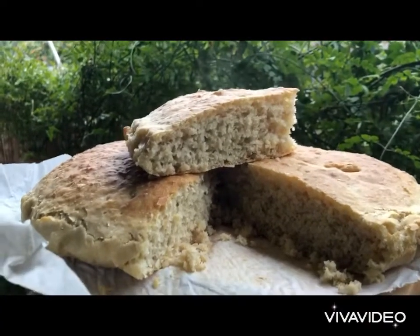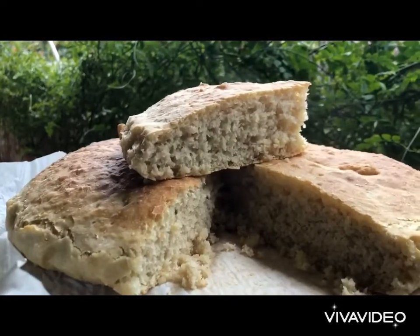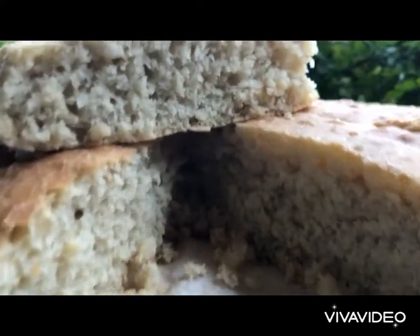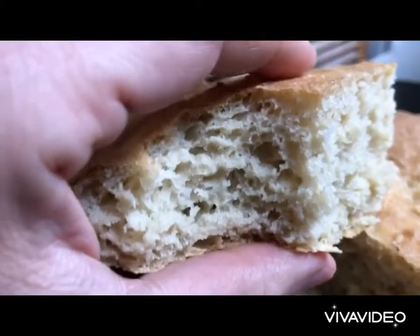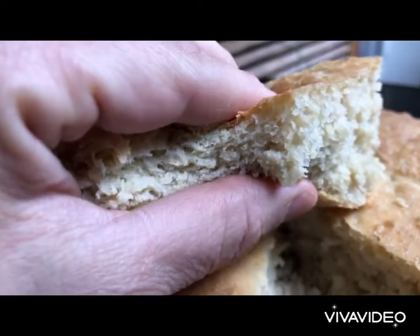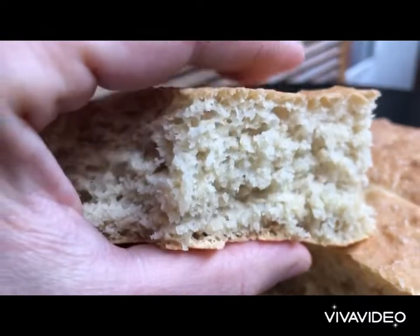We shall be making a wonderful soft fluffy bread that is so crispy from the outside. Look at that — look how fluffy, see how it bounces back. This is the recipe of a successful bread.